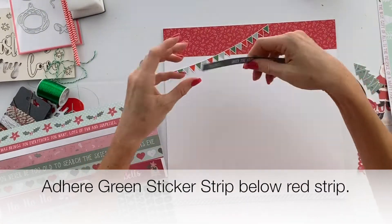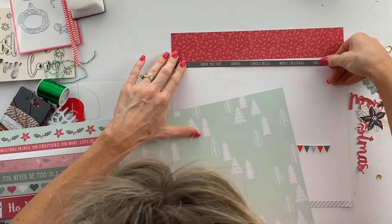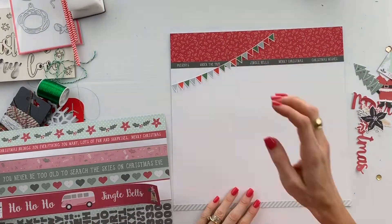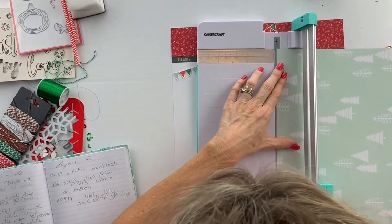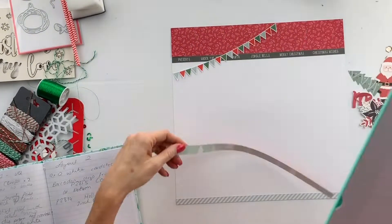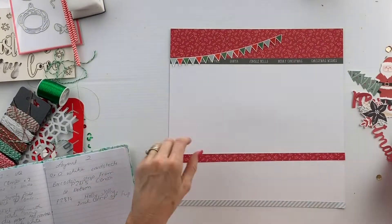Next, take a green sticker strip and adhere that below the red strip at the top. Then cut a half inch strip from the reverse side of the Holly Jolly paper and adhere that below the green sticker.